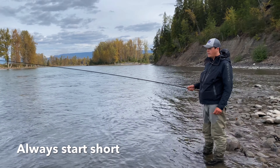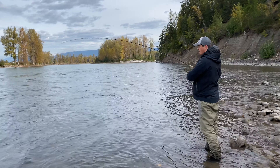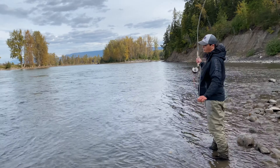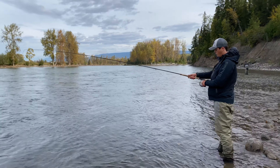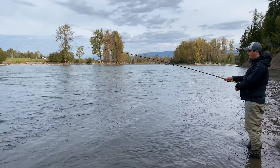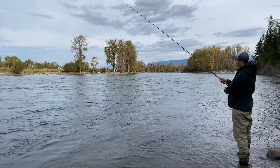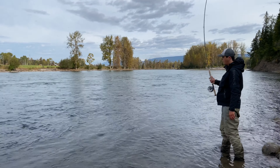Always start short. Lots of guys will walk out into the run and immediately throw out a bunch of line, thinking they need to start with their whole Skagit head. That's not the case. You want to reel it all up and throw literally five or six feet of line right in front of you.